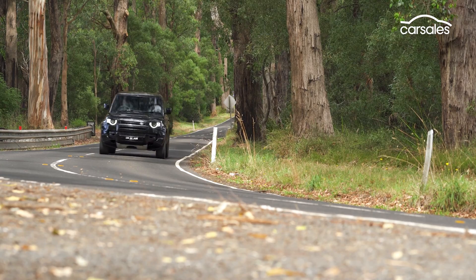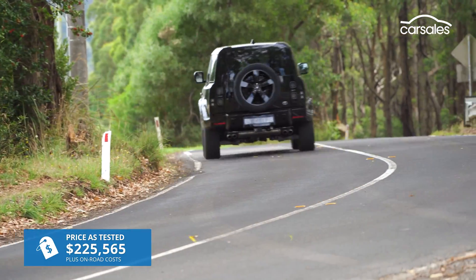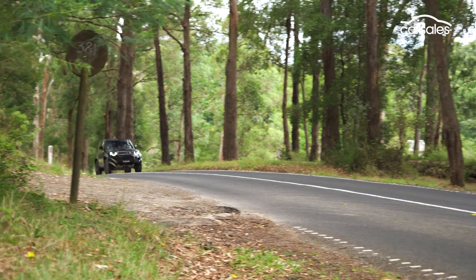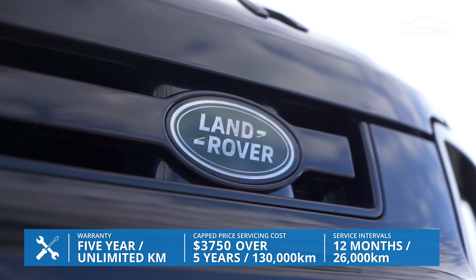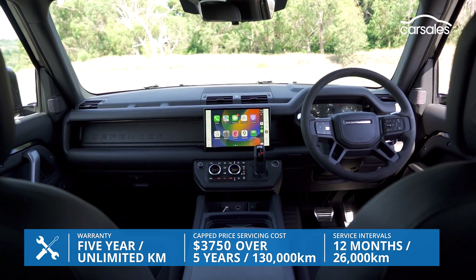The V8 sits atop the Defender range with a price tag to match. The 90 starts at just over $220,000 before on-road costs, so you're looking at about a quarter of a million dollars on-road. Land Rover offers a five-year unlimited kilometre warranty, and servicing works out at about $750 per year for the first five years.